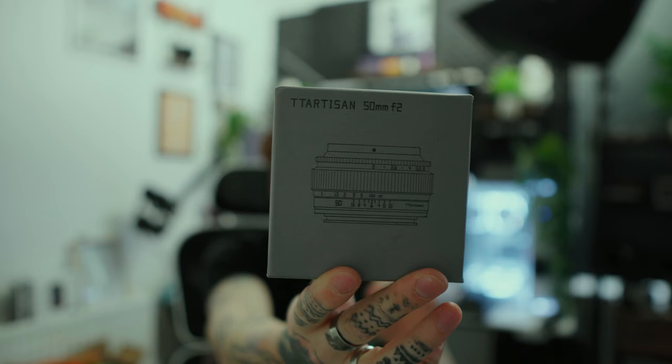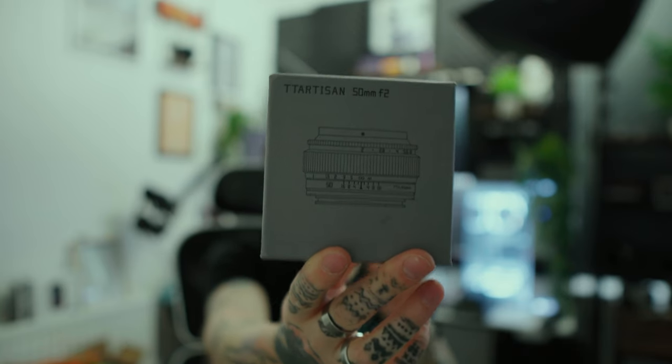A different kind of video today — we're talking camera lenses. This wasn't sponsored or sent out; I paid real money for this because I recently came across a company called TT Artisan. A lot of people already know of this company — I knew they did expensive stuff but not the cheap stuff.